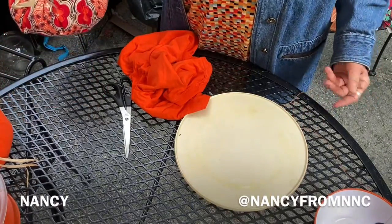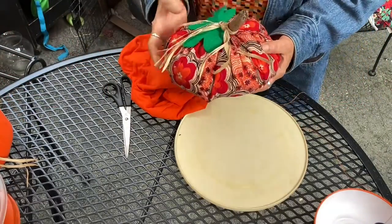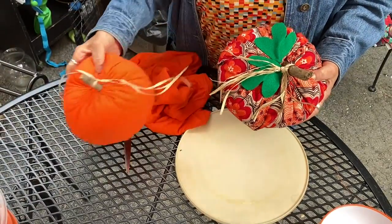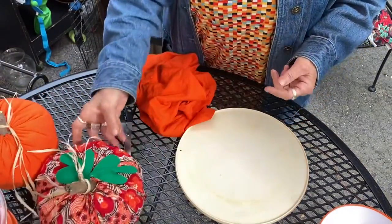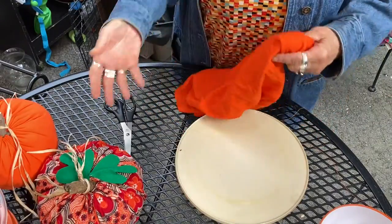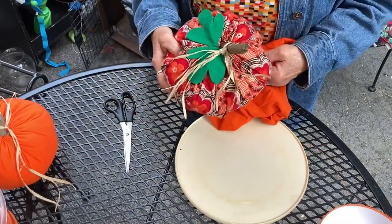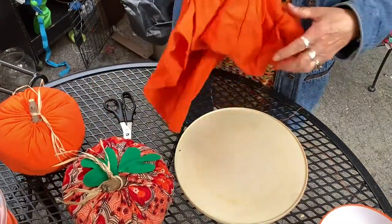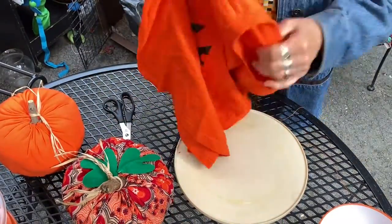Hi, welcome to Nick and Nancy's Craft Channel. Today we're going to be making fabric pumpkins. I have a couple here to show you. We're going to be making those out of material — this one is out of a bandana and this one's out of an old t-shirt. Today I have an old leftover t-shirt that we're going to upcycle and cut it up.